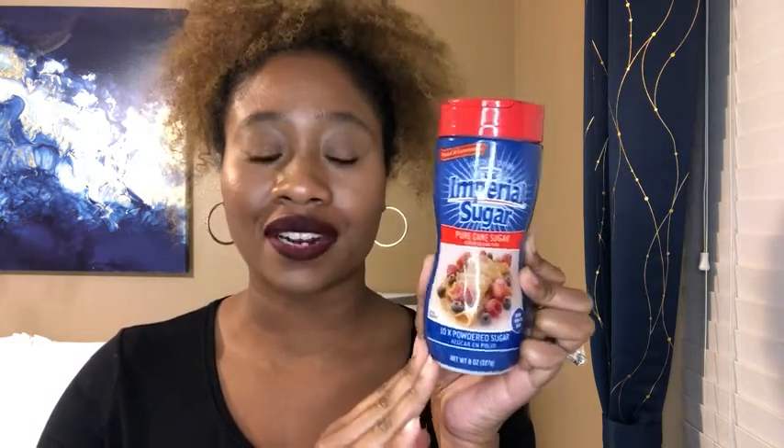I'm Ty with WTI and this is the Imperial Powdered Sugar Shaker. It comes in this eight ounce container and what I love about this powdered sugar is that it is not in a plastic bag — it's not packaged in a plastic bag that would fall over in my pantry or be hard to open.